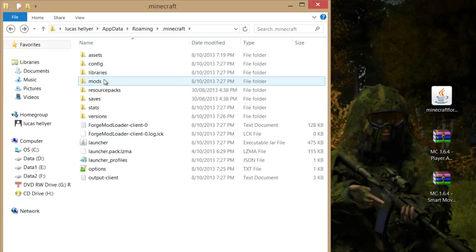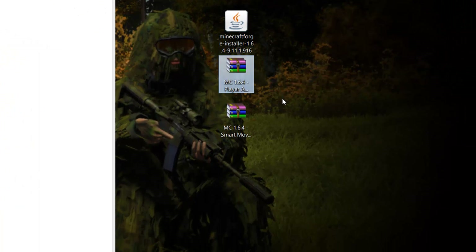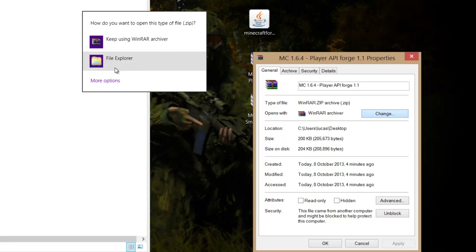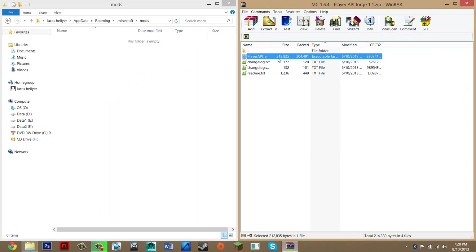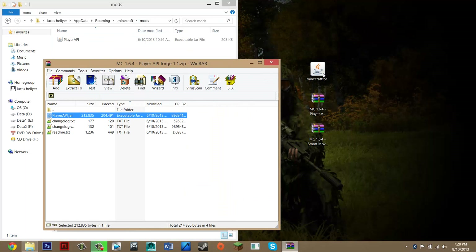If the mods folder isn't there, just refresh or go back and forward again. You should have a mods folder — go into it. Get the Player API file, right-click on it, go to Properties, where it says 'opens with' click Change and choose WinRAR. If it doesn't come up, go to More Options and choose WinRAR, then press OK. Double-click on it and drag that window to the side. Get the Java file at the top, click and drag it into the mods folder. You should get a plus symbol — let go. Player API is now in your mods folder. Exit this off.